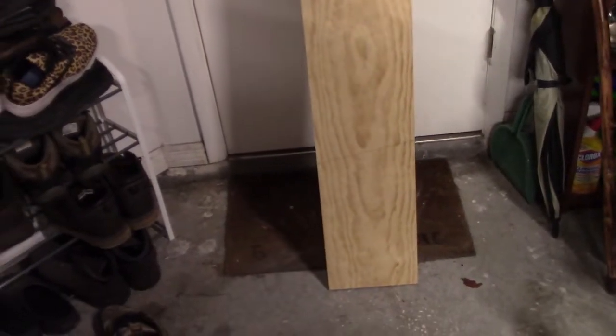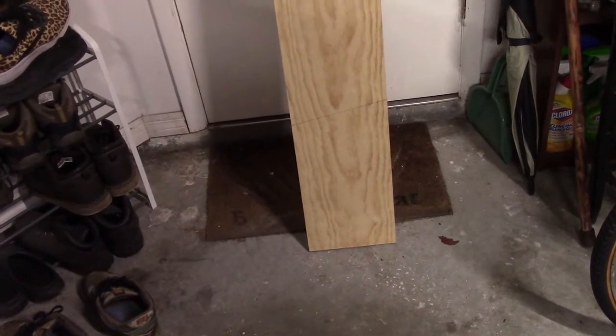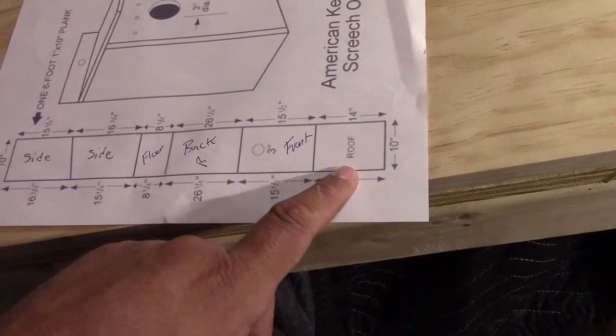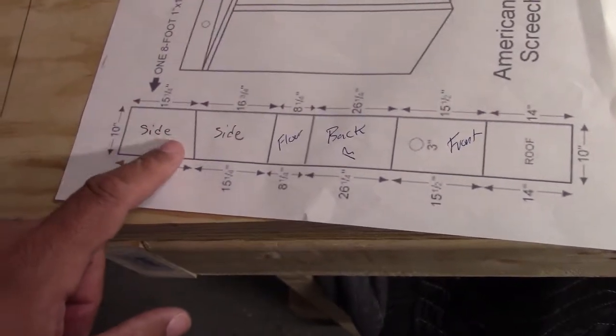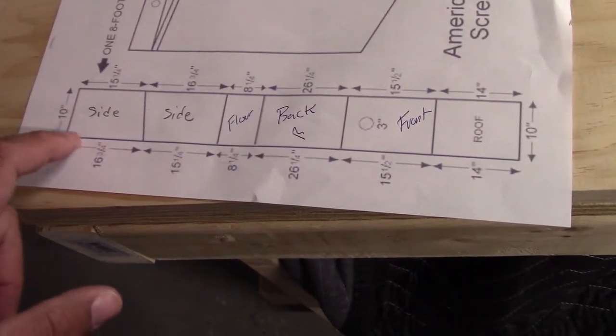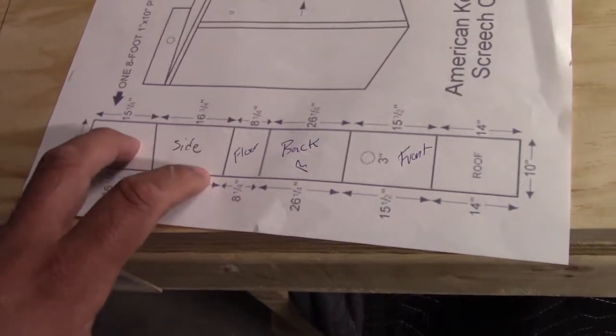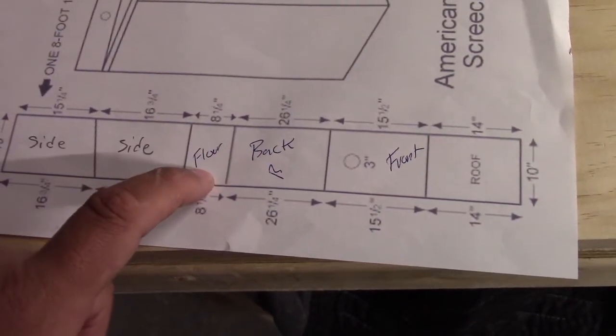I'm going to link the plans for this screech owl house in the description below — it could also be useful for the American kestrel. You'll also need a three-inch saw bit for the entrance hole. The measurements are: sides at 16 and a quarter inches on the back side and 15 and a quarter inches on the front side; the floor is eight and a quarter inches.